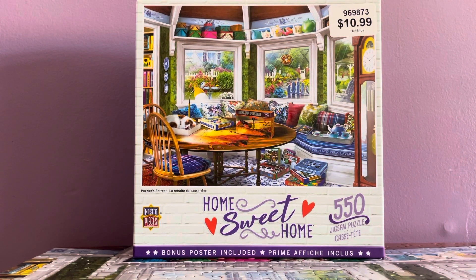This is only 550 pieces and the retail is $10.99. I got it from Hobby Lobby, but I got 40% off when they were doing their sale, so I suggest you take advantage of that discount when they have it on sale.